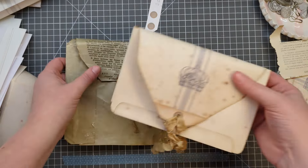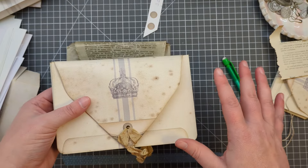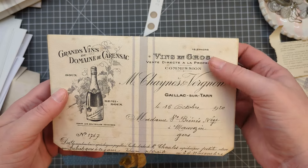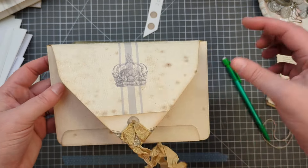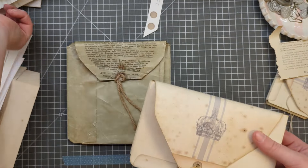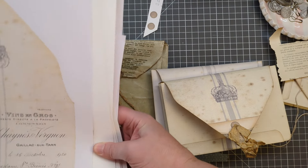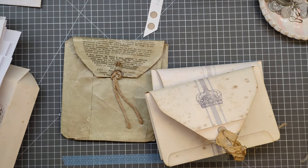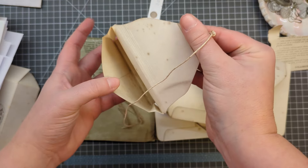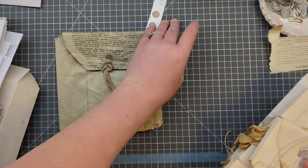You guys can really distress and make it look old - that is definitely not my forte, but I've made it so it has foxing all over it. Go in there with your inks and really grunge it up if that is your style. If you wanted to do a smaller version, just print two to a page and then you've got a mini one too. So that is the gusset envelope.